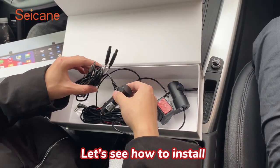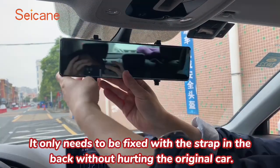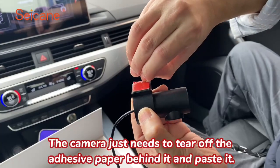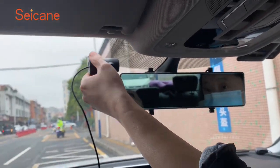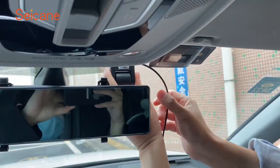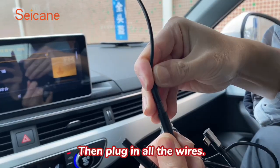Let us see how to install. It only needs to be fixed with the strap in the bag without hurting the original car. The camera just needs to tear off the adhesive paper behind it and paste it. Then plug in all the wires.